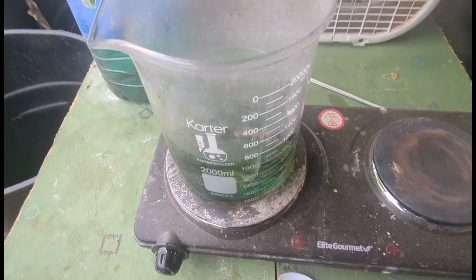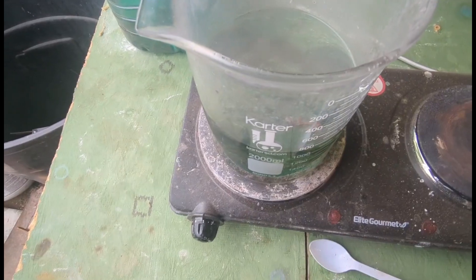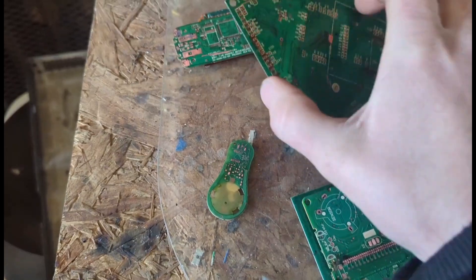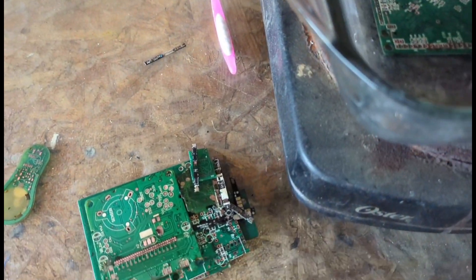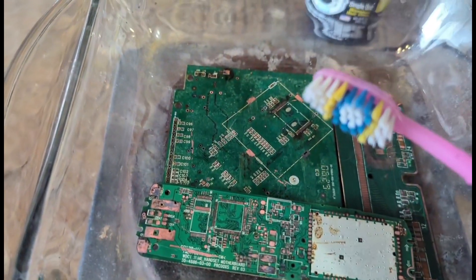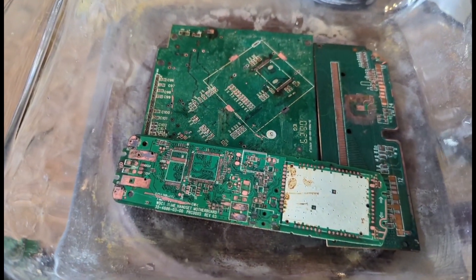Now that most of our solder has dissolved, we'll take these out and rinse them off with some water to get them ready to remove the green solder mask. Now that our boards are free of solder, we're going to place them in this baking dish and add concentrated lye, let it heat up, and then we'll just use a toothbrush to remove the green solder mask from the boards.